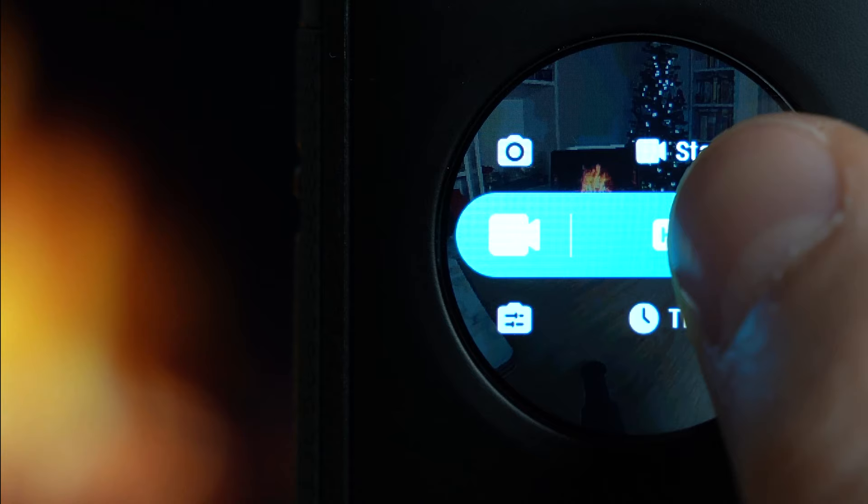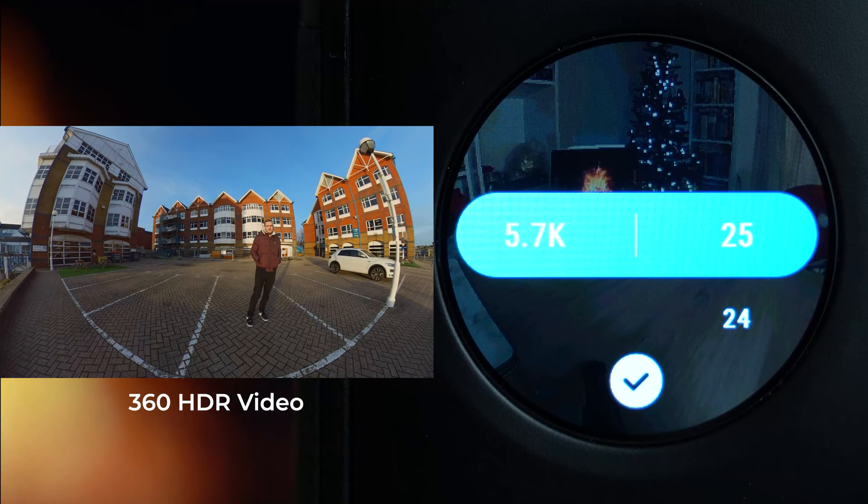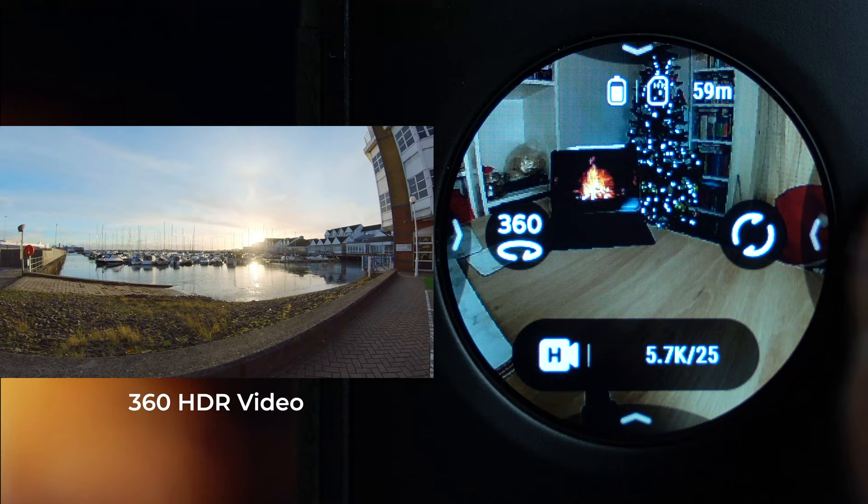HDR video is only available in 5.7K at 25 or 24 frames per second. Swiping from the right the only option is white balance, since the camera handles the HDR effects automatically and you can't change exposure.